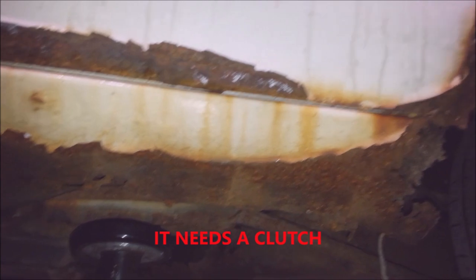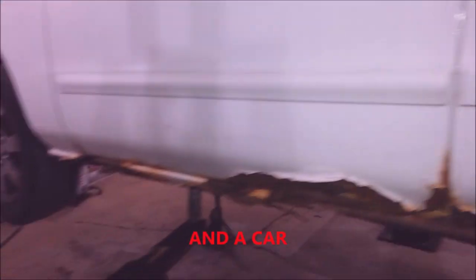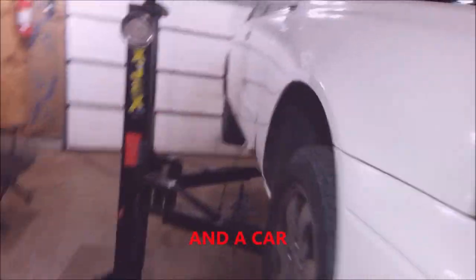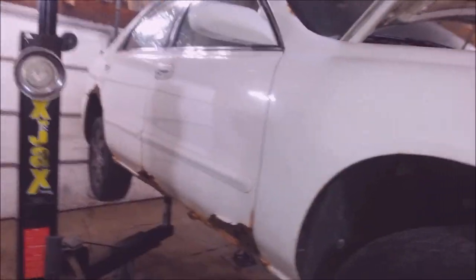1998 Mazda 626 with no pinch rails. This guy wants a clutch — I told him to junk it, he won't listen. He says he ain't got no money. He's got money for a clutch but he doesn't have money to junk it. Kind of a sad deal.